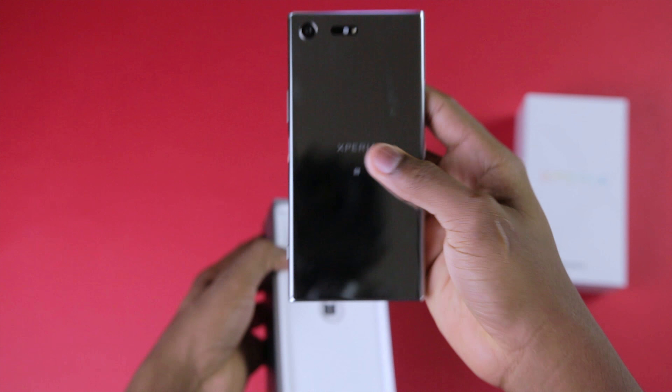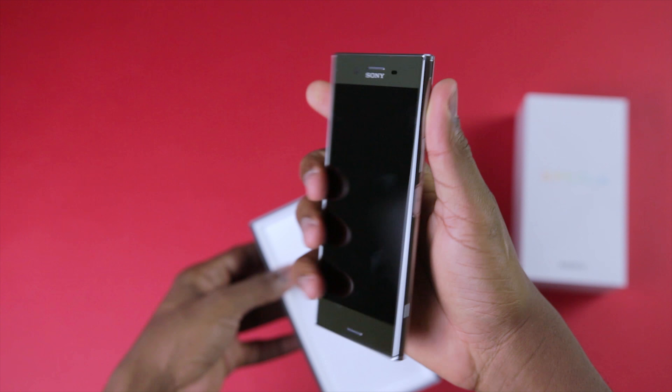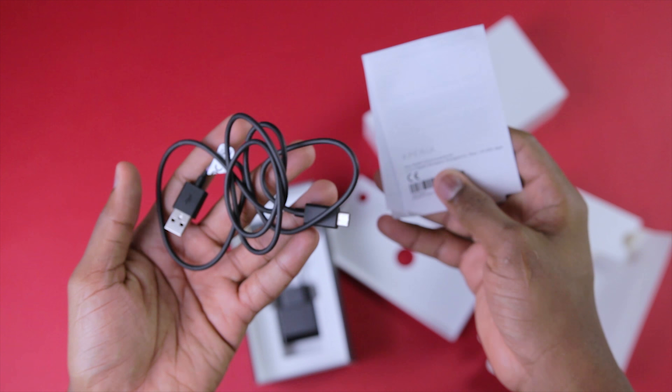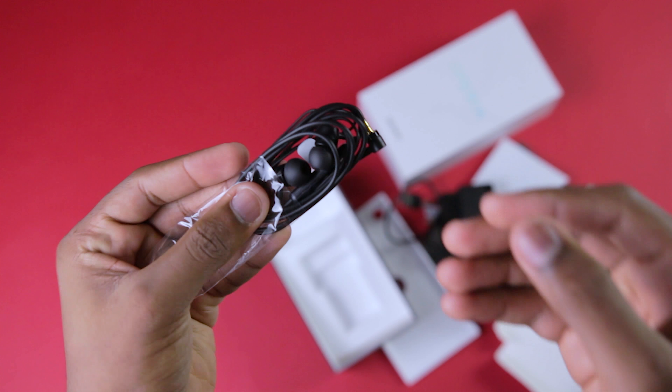Opening up the box, I see the phone itself in this chrome color which is quite reflective and I bet will be a fingerprint magnet. Setting it aside, I see the manual and a USB Type-C cable, the charger and finally earphones.